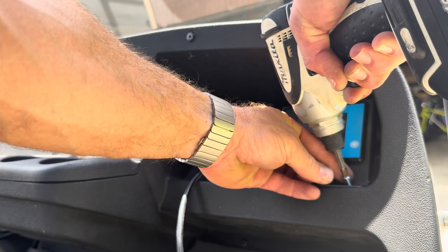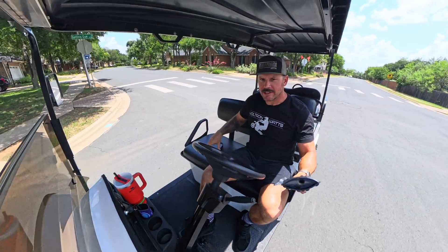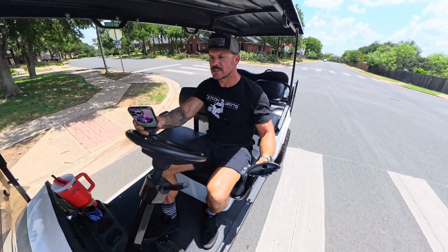Now that the display is in, the battery is in, and it's charged — let's do a speed test with the new battery. I've got two cameras set up. Let's go.